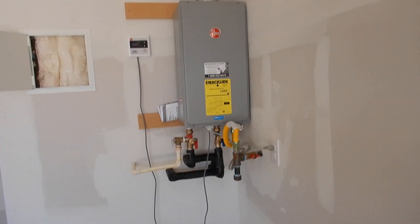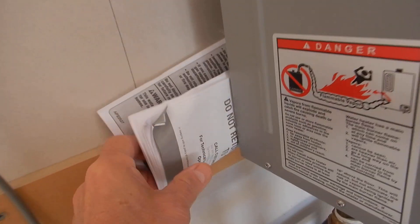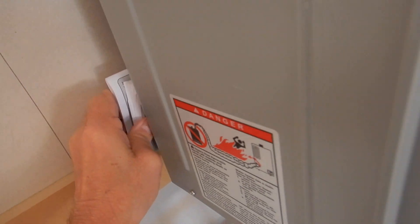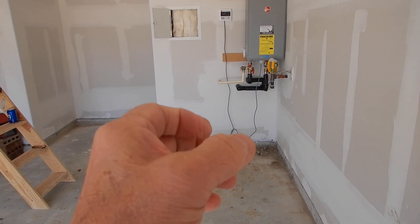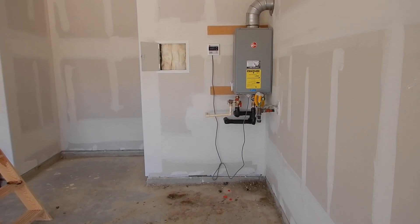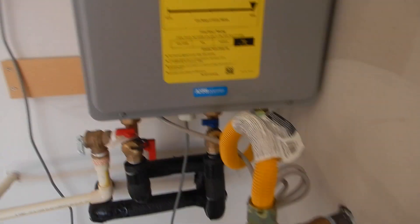We've got a tankless water heater. This is our thermostat — water shouldn't be higher than 120 degrees. We have a care and use manual, which is really, really good, because you and the builder are going to want to read this together real soon. One thing we don't have — being in the garage — is a baluster, something to protect the water heater from vehicular damage. That's what we're supposed to have.